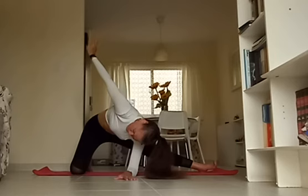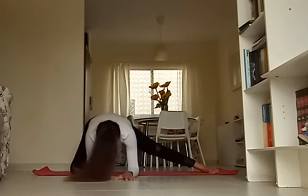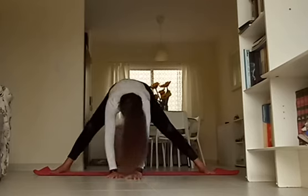Beautiful. See if you can look up towards the sky as well. Inhale, one more time, deeply into the hip. Exhale, bring your gaze down, bring your hand down. Come on up to both hands, let's switch legs.